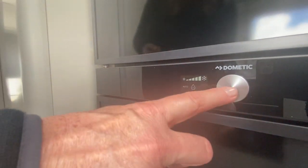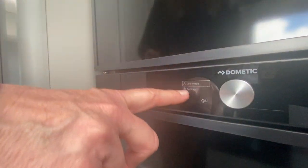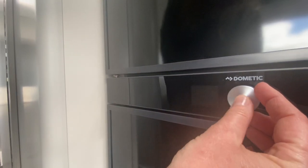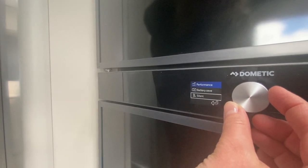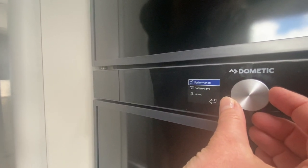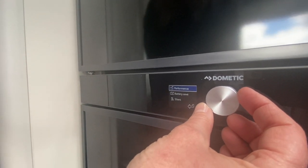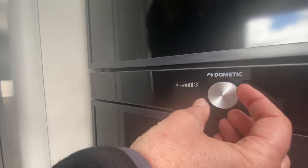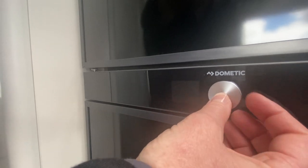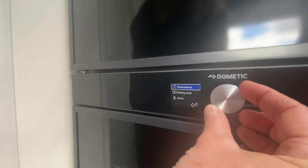Down below here are two settings and you have to be careful with these — you can get yourself into a little bit of trouble. First is user mode; second is settings. In user mode you have performance mode, battery saving mode, and silent. Performance mode is recommended — all features of the fridge are activated and energy consumption is minimal compared to battery saving mode, so there is really no need to go into battery saving mode.